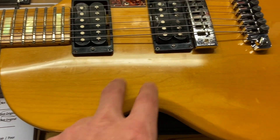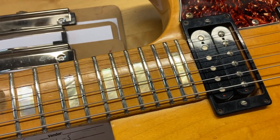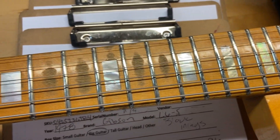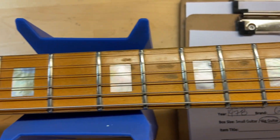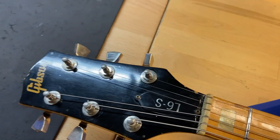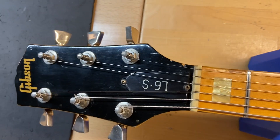We've got some wear on that fingerboard as well. The frets are great though — there is no wear on them. And the front of the headstock has scratches and dings.